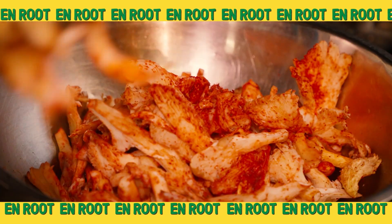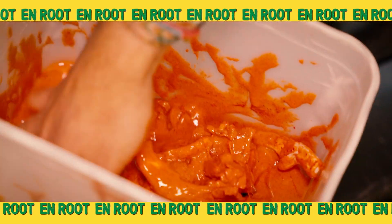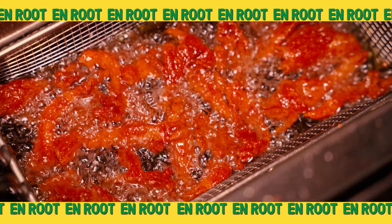Oyster mushrooms are very good for cognitive thinking. I'm just coating the oyster mushrooms in the tandoori batter, getting it into all those grooves. It's not just about chucking everything together — it's about putting an extra bit of love into everything.